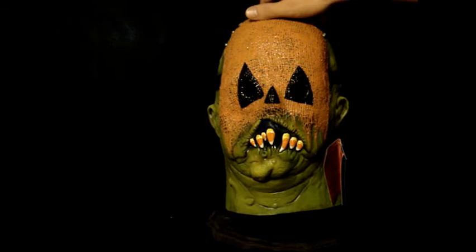The color and the paint job on this are fantastic. Very distinctive mask. This is Gluten-Free. Thanks so much for taking a look. Thank you.